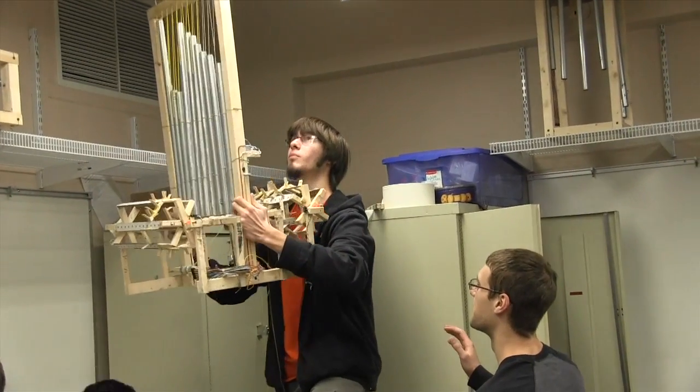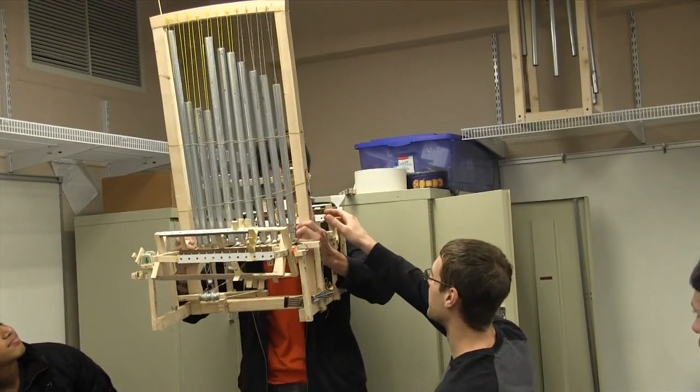One of the goals was to create a class where students learn CAD at the same time they're learning the machine shop and go through the design process. This design-build project was created to try and make those linkages between those different subjects in one defined course.